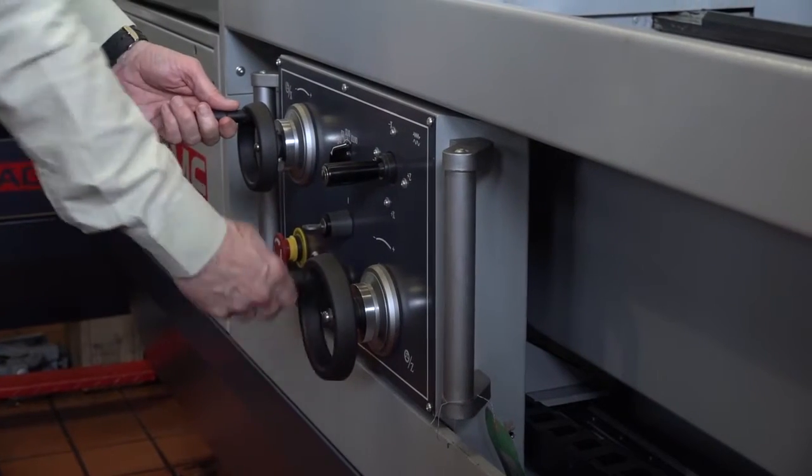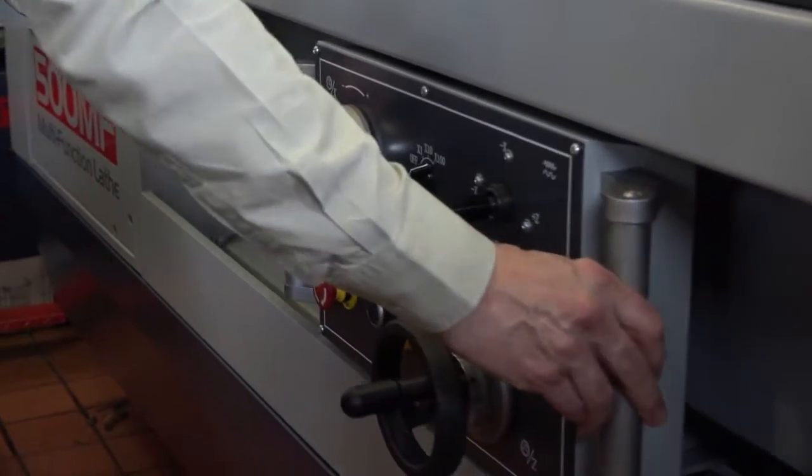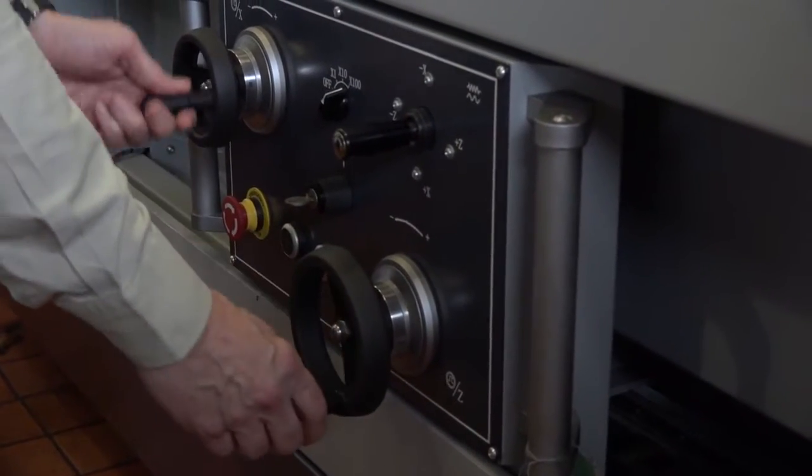So you've got the two possibilities there. When we talk about it being multifunction, are there any characteristics that your customers and users particularly like? Yes — they're particularly happy with the handwheel control. You've got a full functional handwheel here which can be moved along to any position, so you can use the machine in manual mode.